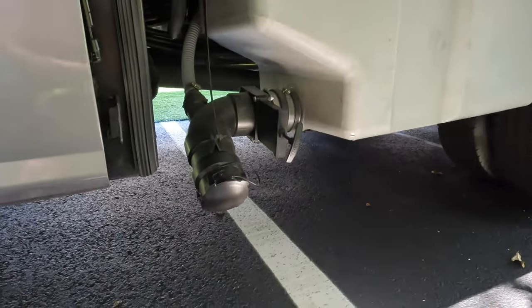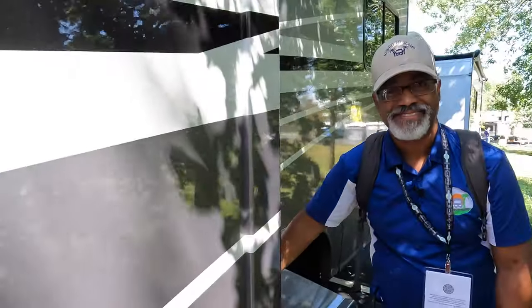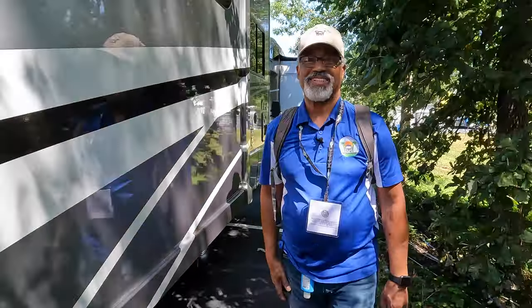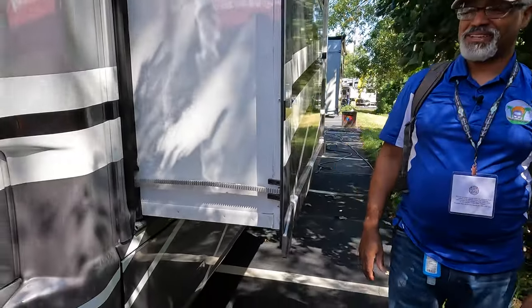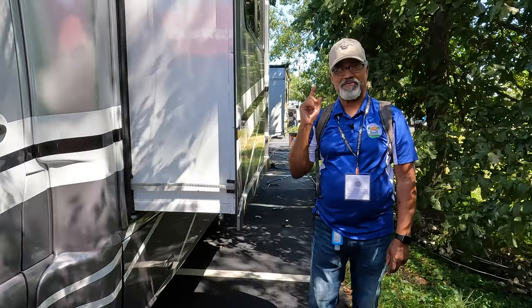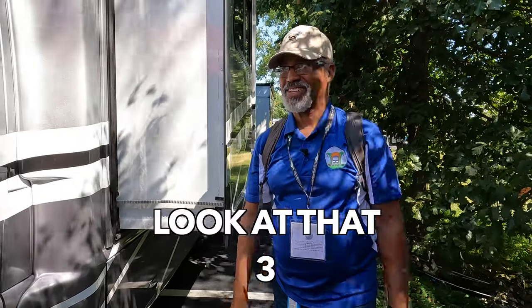There's your gray tank — that is a 31 gallon gray tank. The black tank is also 31 gallons. Winnebago likes to match their tanks. And I believe the fresh water is 40 gallons, and you have 50.76 gallons of propane.